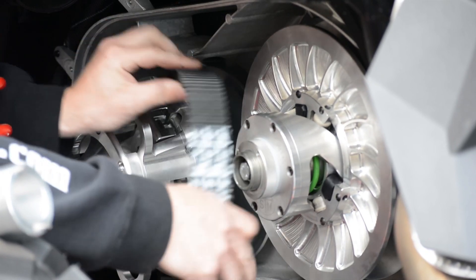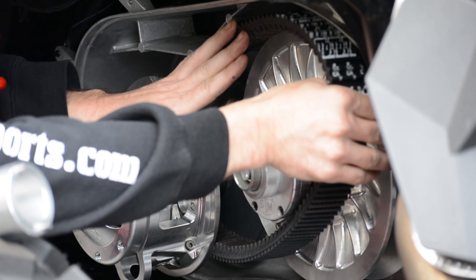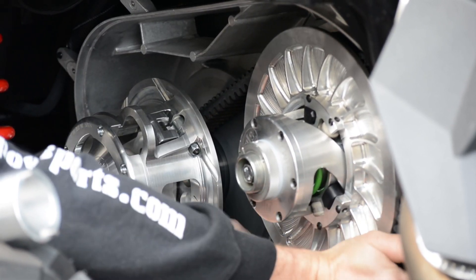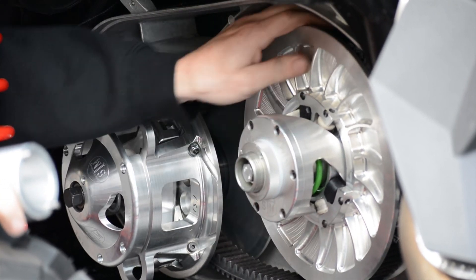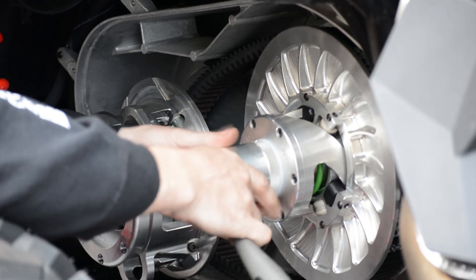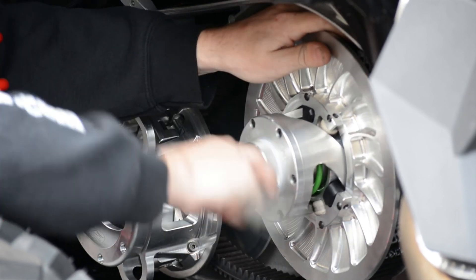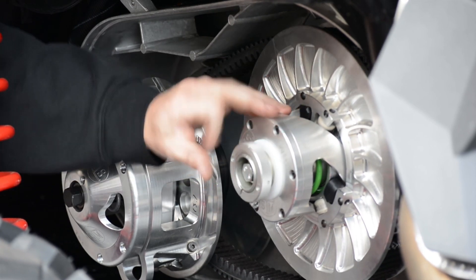We can go ahead and replace — put a new belt on. We do that by keeping the adjuster in the same spot, putting our new belt on, and then just flipping it over to the top. Then take and hold the belt down in position, just loosen the adjuster up. Now the clutch is on the belt, and we can just spin it right up to the top.